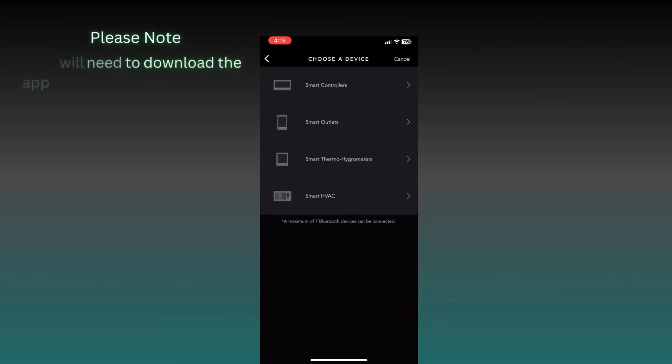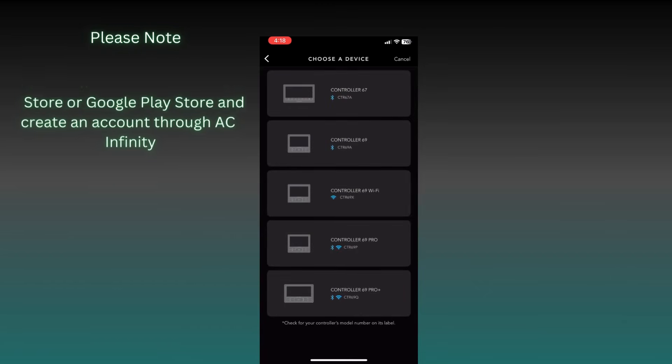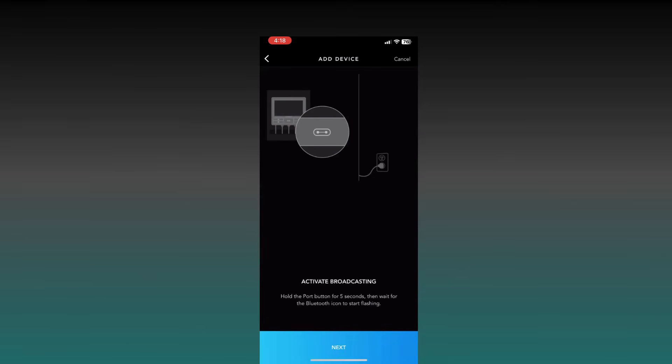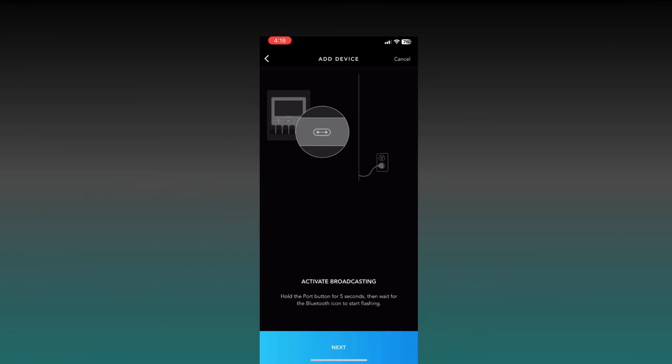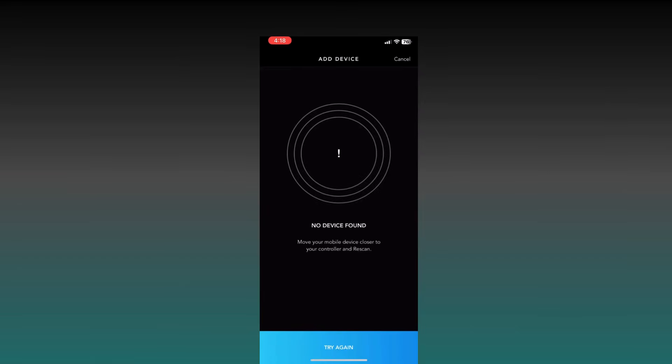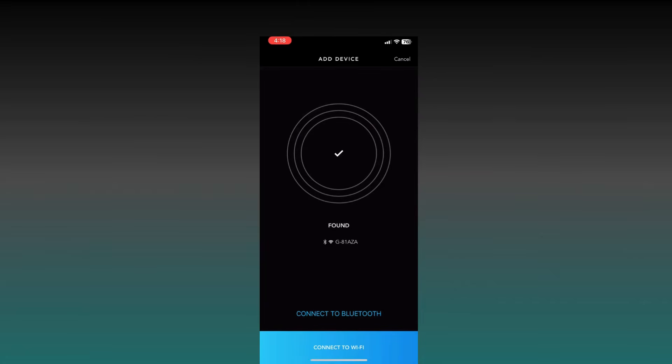Now that we're in the app, let's go to Smart Controllers and then select the Controller 69 Pro. We need to hit the front port button for five seconds — this will pair us to the controller via Bluetooth. That Bluetooth button will start flashing, then it'll start to search for the device. Sometimes you get a 'failed' message like you see here — just hit the 'Try Again' button and it'll scan again for your phone.